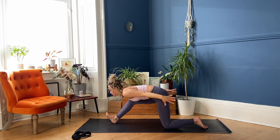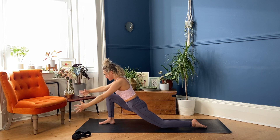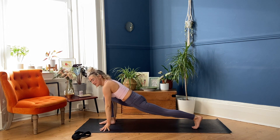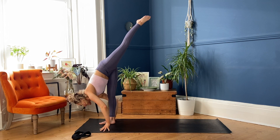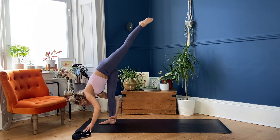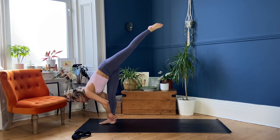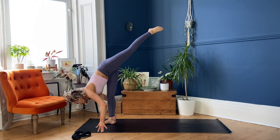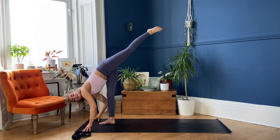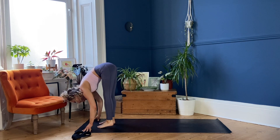Bend the front knee, scoop the arms up — Anjaneyasana, breathe in. Land the hands down framing your foot, exhale. Tuck the back toes, lift up the back knee, take a gaze forward. Move into standing splits — rising the left leg high, Ekapada Prasarita Hastasana. See if you can challenge your balance, holding your right ankle with the right hand. Maybe even coming onto the fingertips of your left hand, or working your left hand onto the right ankle as well. Gently land the left foot beside the right foot at the top of the mat in your fold.